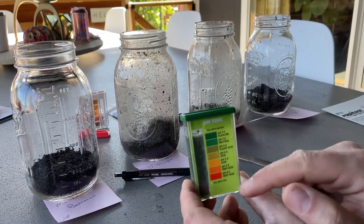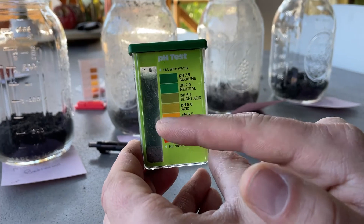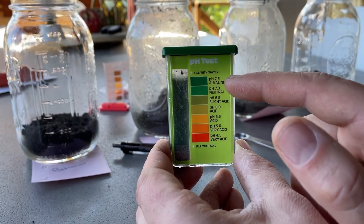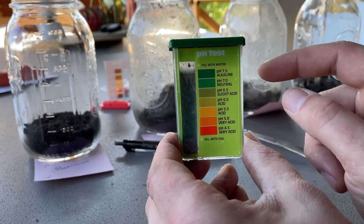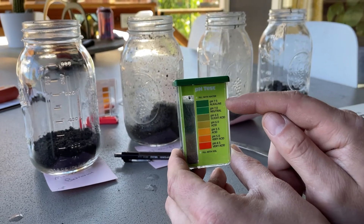For the second bed, you can see there's an obvious color difference from the first one. This one is probably right at 7.0 to 7.5, which is way too alkaline for good plant growth, so we're definitely going to have to amend this one.